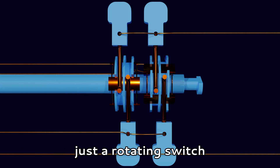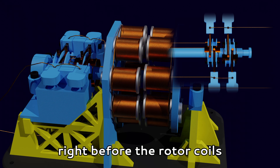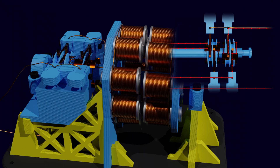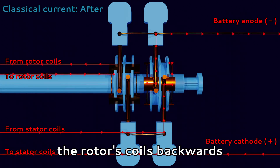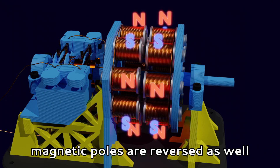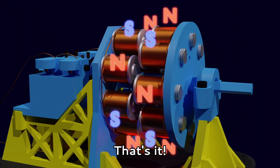The commutator is essentially just a rotating switch. It connects and disconnects power to the electromagnets at the proper times. In our case, the power to the coils is disconnected right before the rotor coils reach alignment with the stator poles. The inertia of the rotor then moves the rotor coils just slightly past the stator coils, at which point power to the coils is returned. Crucially, however, this time the commutator connects the rotor's coils backwards, meaning the current in the rotor coils is opposite to what it was before. Which, in turn, means that the created magnetic poles are reversed as well. Since similar poles repel, the rotor is now instead pushed away from the stator poles, further rotating the rotor. And that's it — rinse and repeat.